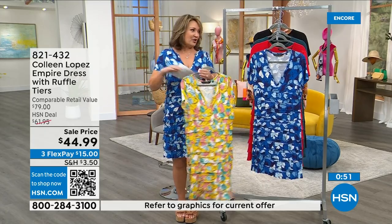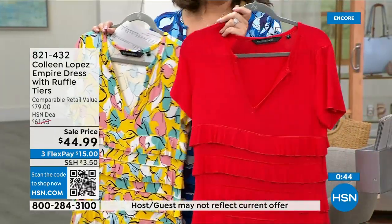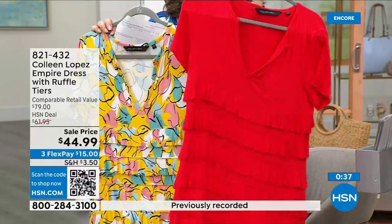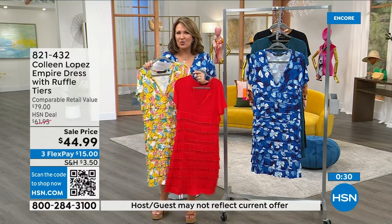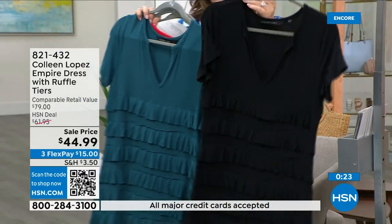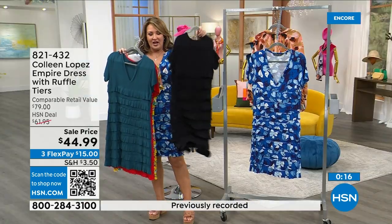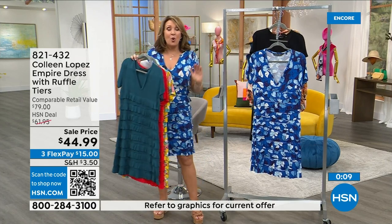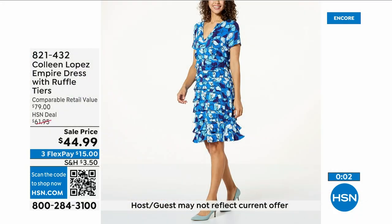The red is perfect for Memorial Day weekend or a fun Fourth of July barbecue. It's breathable rayon with a bit of spandex — have fun accessorizing. The teal is what Erin has on. The black is almost gone, under 100 left — if you can grab it, it's the cutest little black dress. The item number is 821432. We're very busy — please use express ordering.